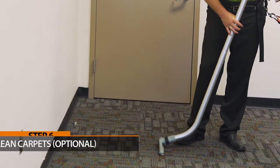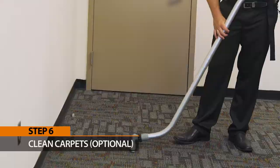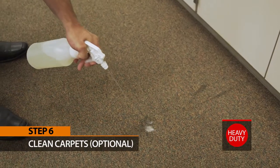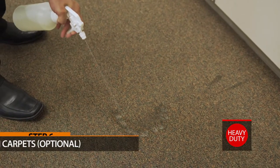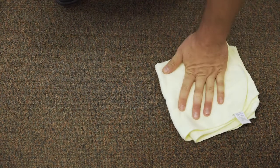Step 6: Clean carpets. If your classroom has any carpeted areas, vacuum them. Then use heavy duty to spot clean any new stains — scrape up any surface soils, spray the spot thoroughly, and blot it with a paper towel or microfiber towel.